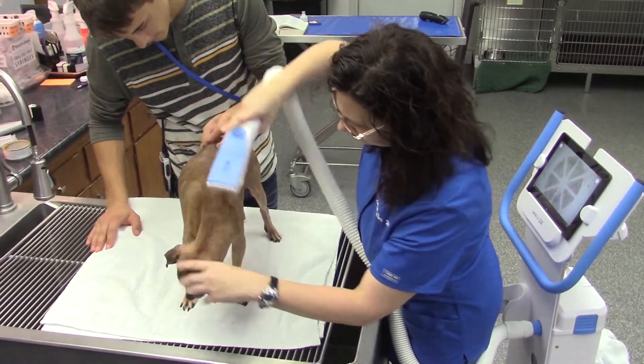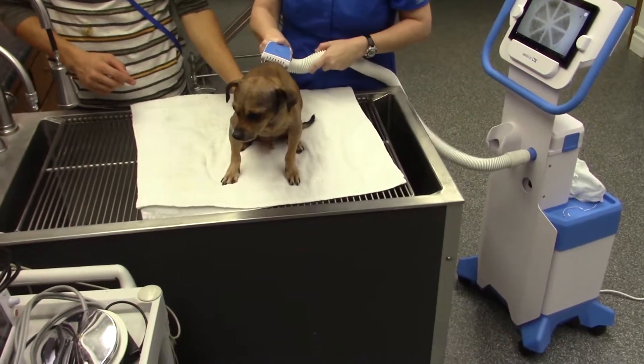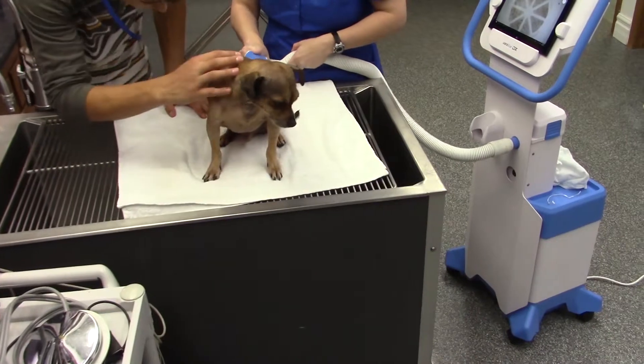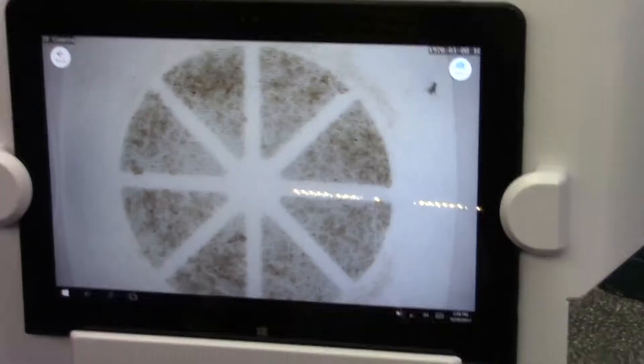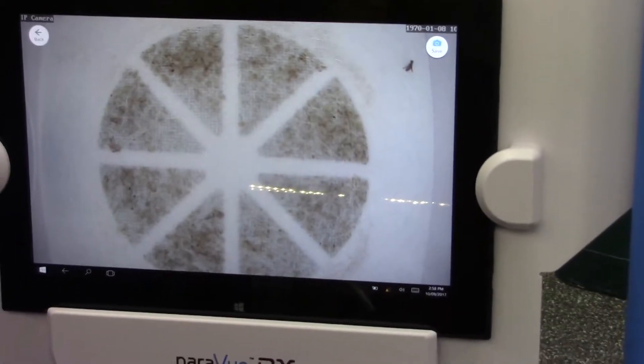The machine has special attachments that attach to this hose and a vacuum suction setup with filters, so that fleas, flea dirt, and flea eggs appear on a filter. There's a built-in camera and they show up on this iPad.